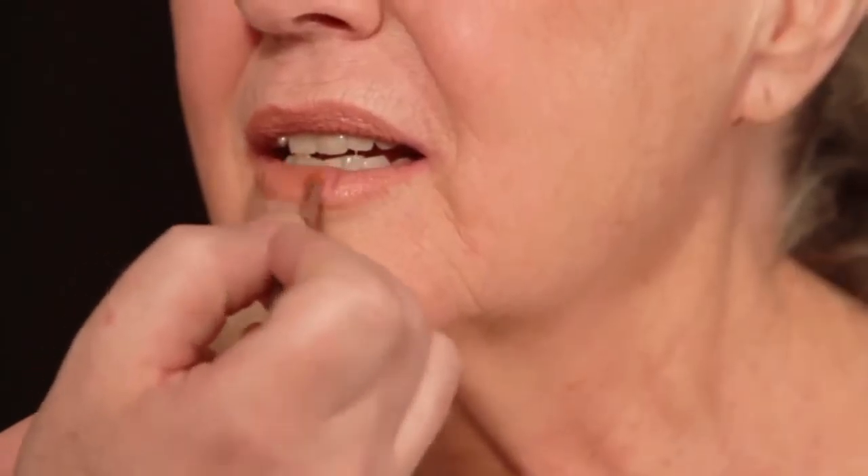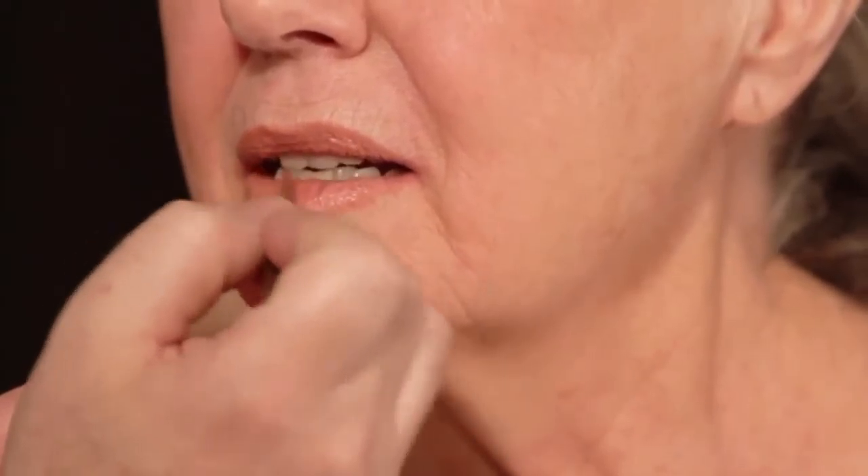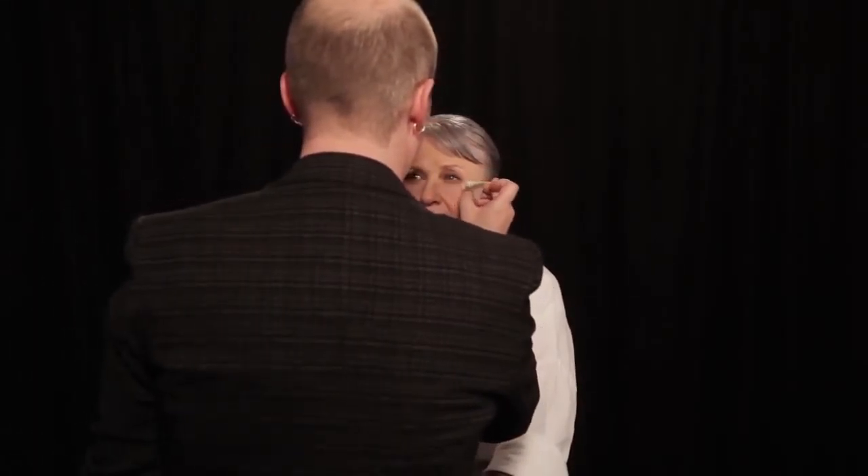I'm going to do the tiniest bit of gloss — just a little bit because I think shinier is prettier. You don't have to do that every day if you don't want. But lips with a little bit of shine are so nice. Everyone can see how this just — look how pretty those lips are. Great improvement.